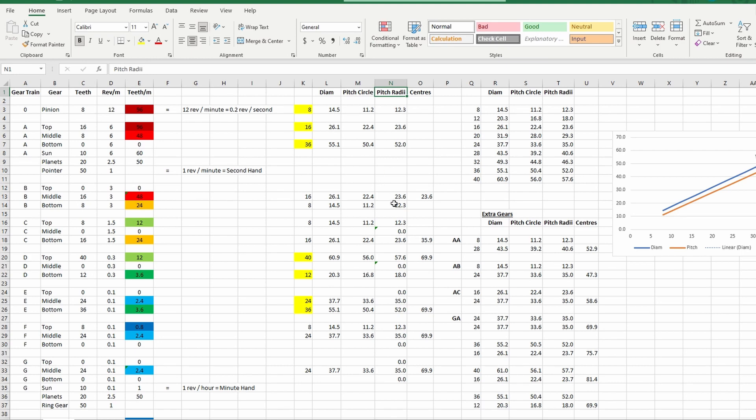I've added these numbers to the spreadsheet. If you look across where the teeth are - 8, 8, 8, 16, 40, etc. - those numbers are just pulled from that table and you can see they match straight across to the gear train.